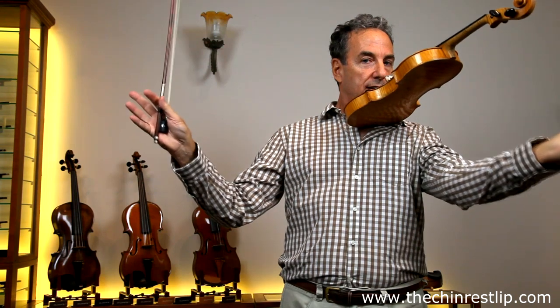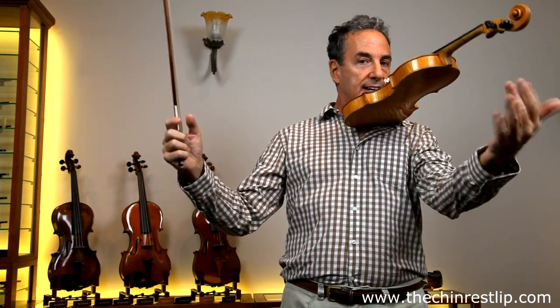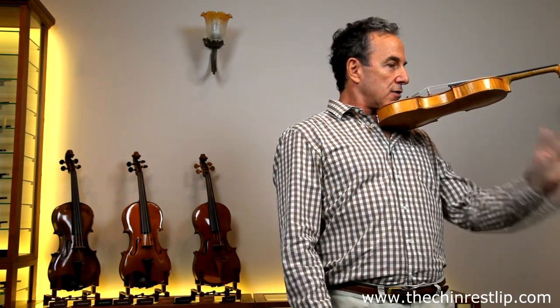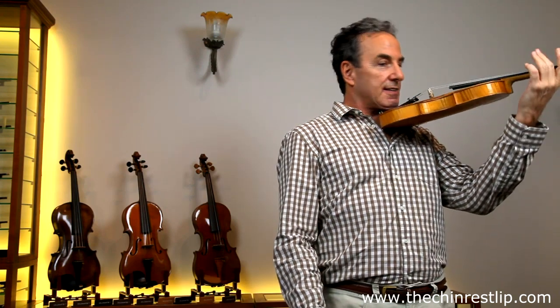Voila! The violin is on my body — no shoulder rest, no left hand — and easy to hold. My very first teacher used to tell me that there were only two things keeping me from being the greatest violinist in the world: my right hand and my left hand. And for that simple reason, this chin rest lip will aid in both functions.